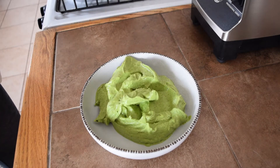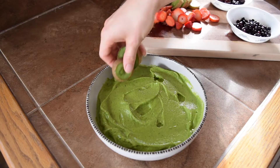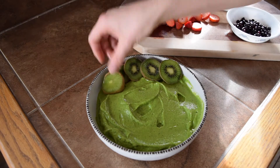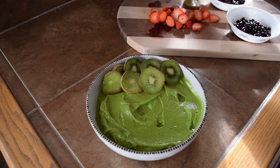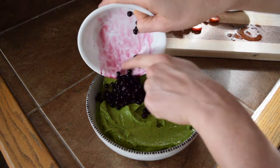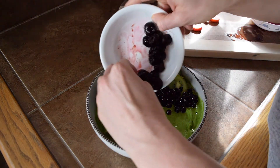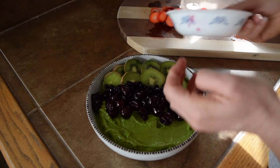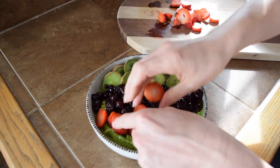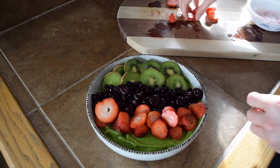Now just transfer it into a bowl and smooth it out, and next we will add all of our toppings. I've got some fresh slices of kiwi, and I'm also going to add some berries — these are frozen berries that I let thaw for about an hour. I've got blueberries, frozen cherries, and some strawberry slices. You can add any kind of fruit that your heart desires — whatever's in season or whatever you like.